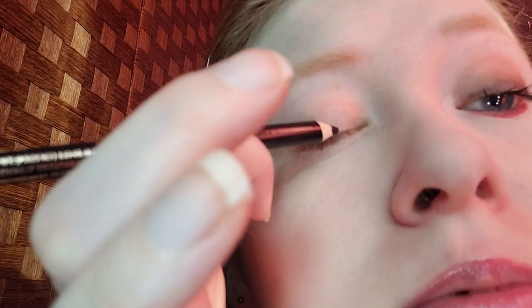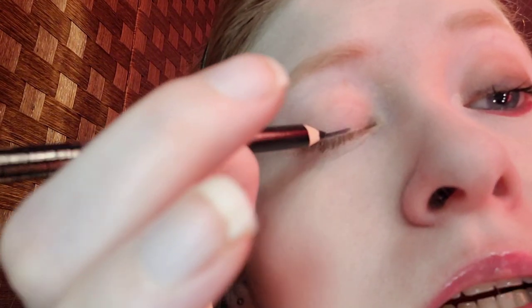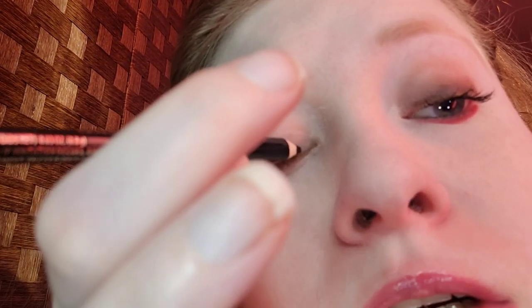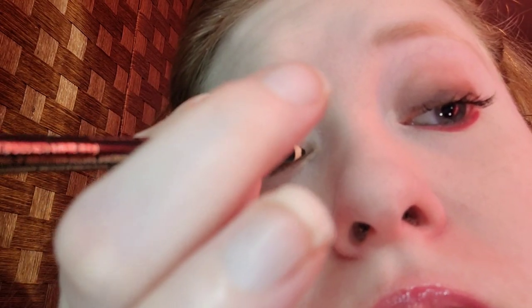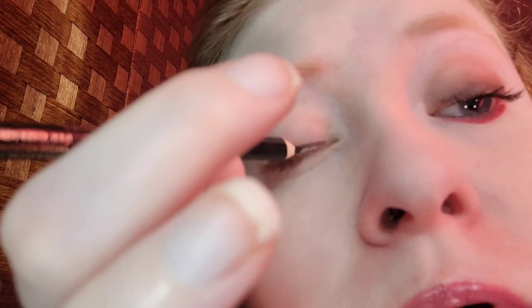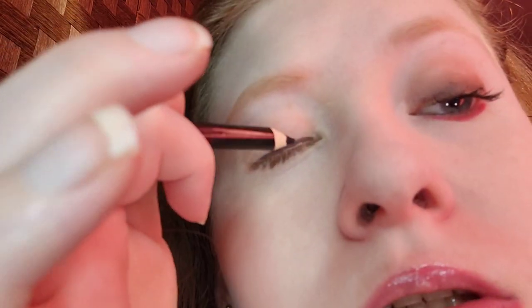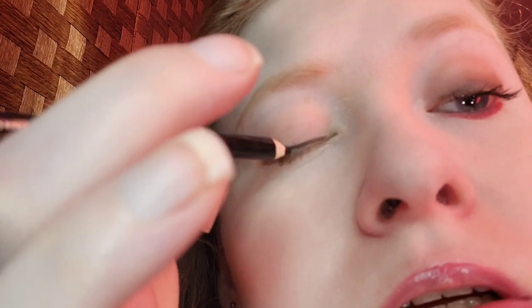For liner, I'm taking my Beauty Runway black eye pencil. I'm doing things a little bit differently here for grunge. Line your upper lash line as close as you can — it does not have to be perfect. Please do not pull the skin, because that will end up in wrinkles in the future. Just get as close to the lash line as you can. If the pencil isn't creamy, you can warm it up by putting a swatch on the back of your hand.